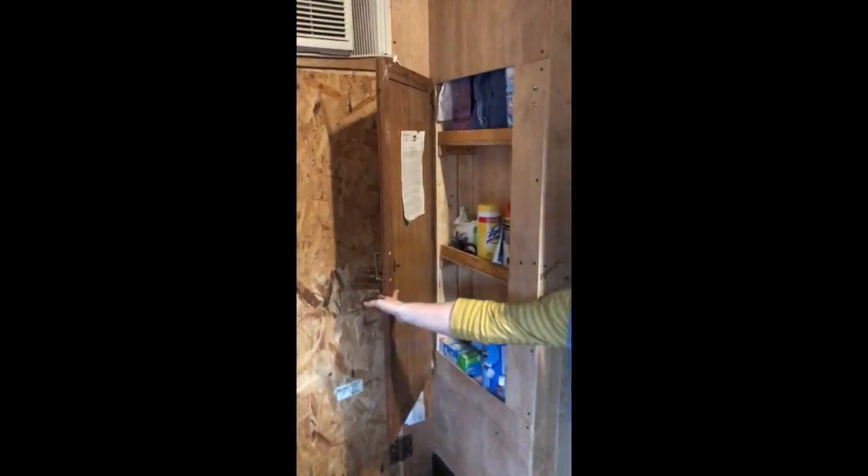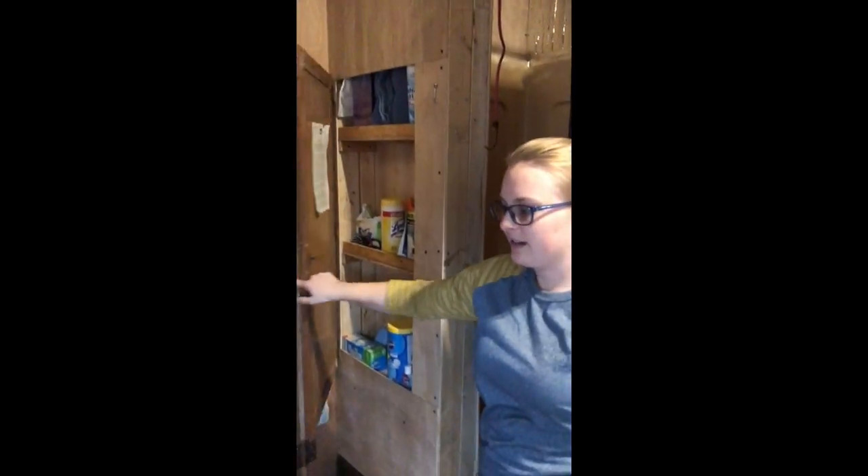We have a full shower and toilet, complete with toilet paper occasionally. We have some storage space here where we keep all our toiletries and some of our cooking stuff.